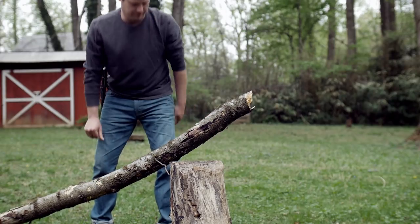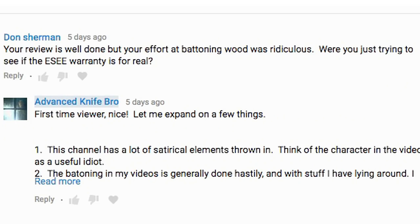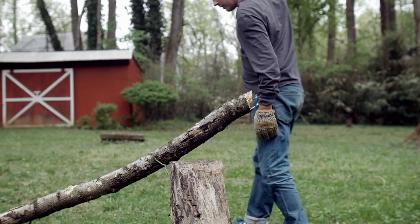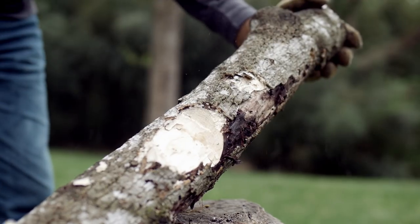So hopefully when someone posts a comment like this one from a name-redacted viewer, or let's say this one from Don Sherman — which is a legitimate question for someone who doesn't watch the channel regularly — from now on I can just post a link to this video and either not feed the troll in the former case, or in the latter comment, hey man it's a joke, watch this video.